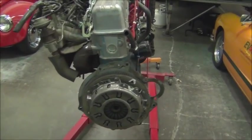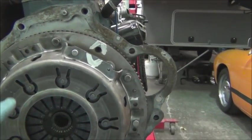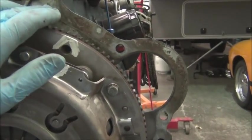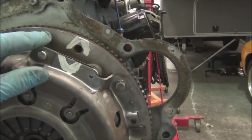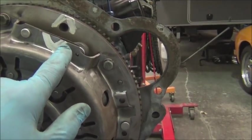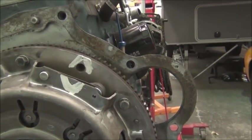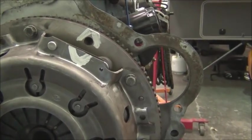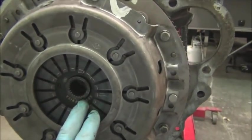Even though we're ordering an adapter coupler off the shelf, we're going to measure the magic number — that's from the back of the block to the back of the flywheel. We've done this on camera many times so we won't show it again, but note that the flywheel and the clutch are already marked as they've been balanced, so we're going to keep that as reference. You always want to keep everything balanced the way it was when you removed it.